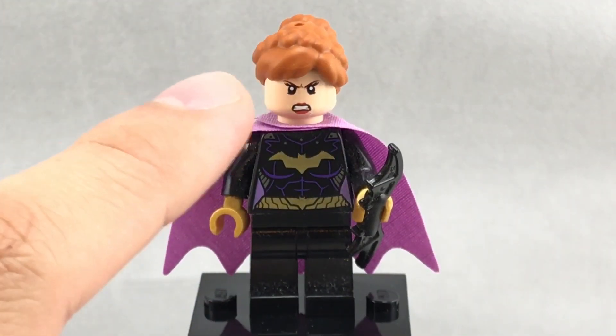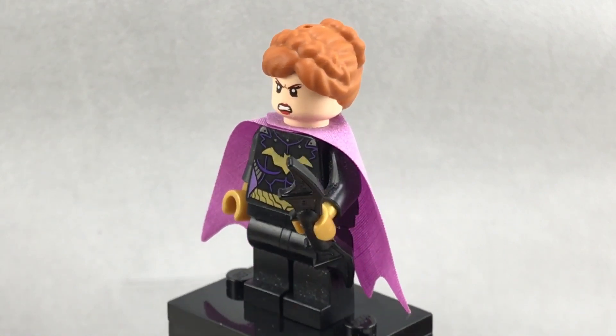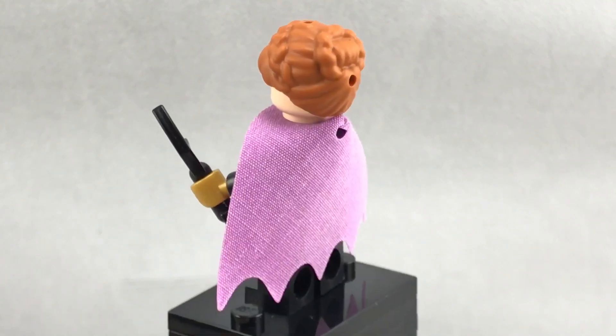And it goes without saying, all mini doll hair can be used on regular minifigures, so for example, here is the 2014 Batgirl with that nice hairpiece from Anna.